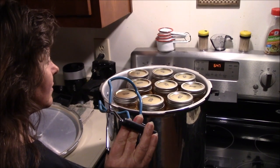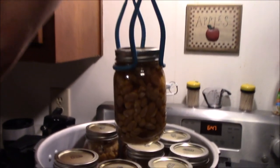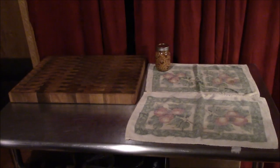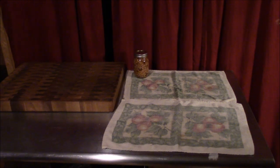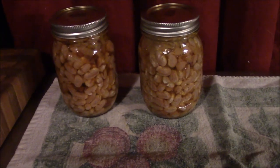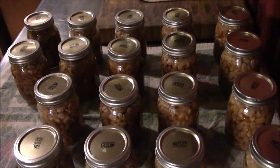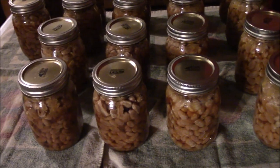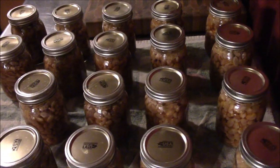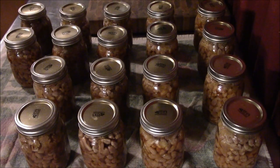We've had the top cracked open for about 15 minutes and it's time to start pulling out the beans. They look real good. We're getting them put over here on a towel — you never want to set a hot jar on a cold surface. We got all 18 out of the canner, they all look good, and some of them have already started to seal. There's some good ham and beans — great with some cornbread or just by itself.